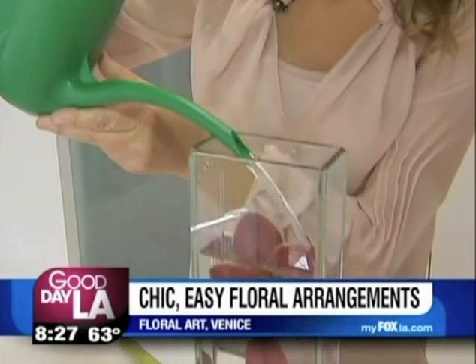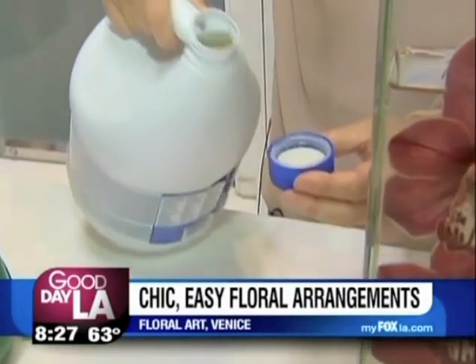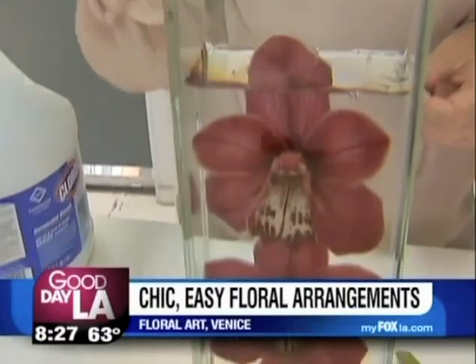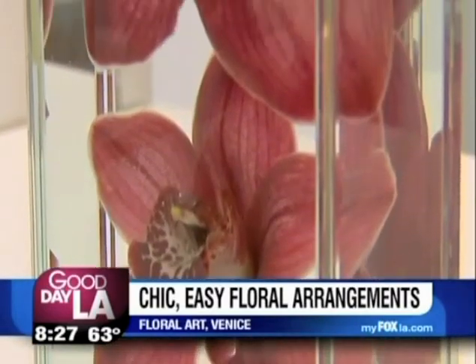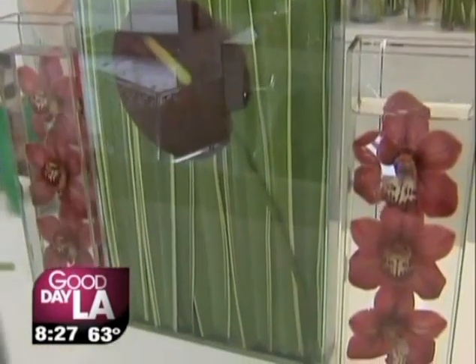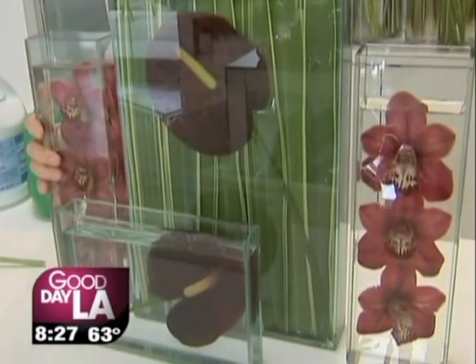What we want to do is add water, and then to finish it off we want to add just a capful of bleach. This is how you are able to keep the water really clean over the next five days, which is about the length of time they last. These look wonderful on their own — great for a bedside or a vanity — but when you place them in a grouping of more than one, say three to five, they become a dramatic statement.